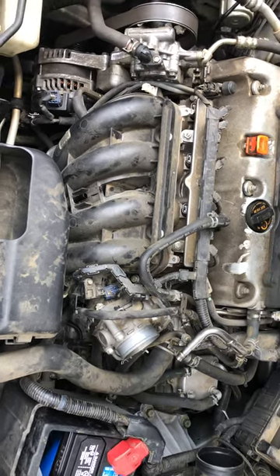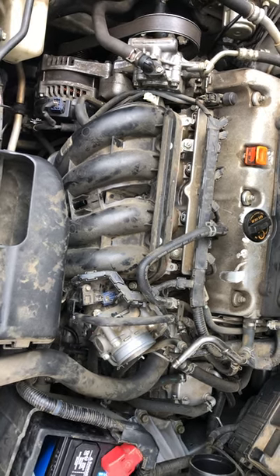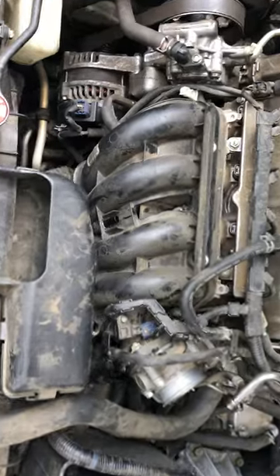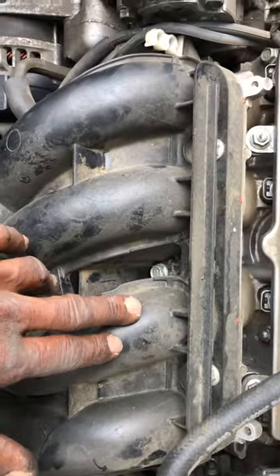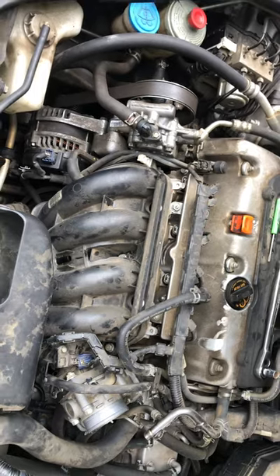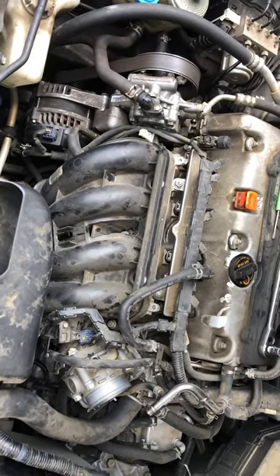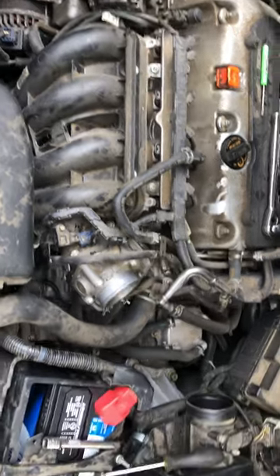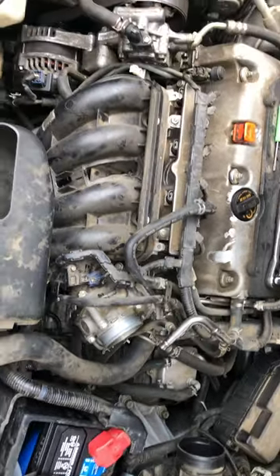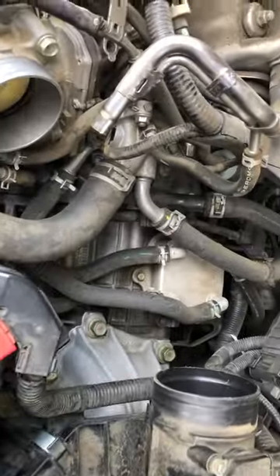All right ladies and gentlemen, handyman back again this morning working on something a little different — a 2012 under court, trying to put a start on this thing which is behind this intake right here. I called myself starting the video before I started on this, but I looked at my camera and it wasn't even recording, so I'm at this point but I'm gonna go back and explain to you quick what I had going on.